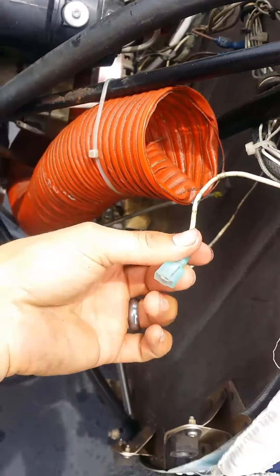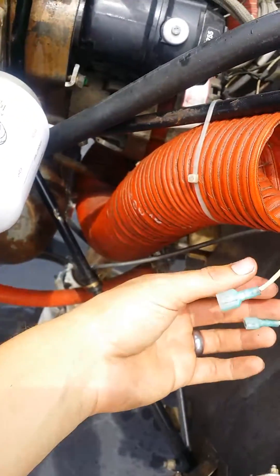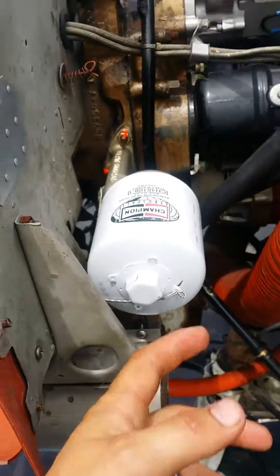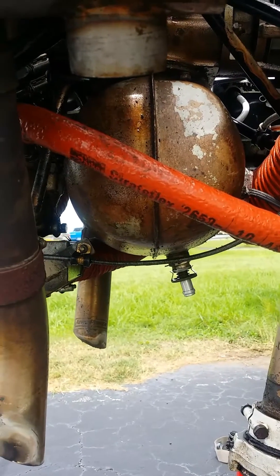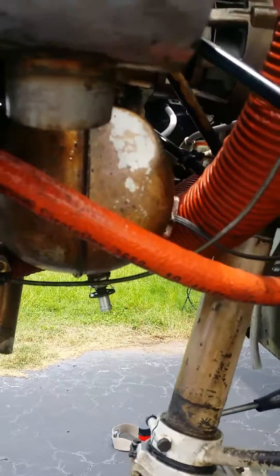Other than that, when you're taking off the cowl you just have to unplug the landing light — that's all. Pretty much everything else is straightforward: oil filter on, drain it through here. It's really just like a car, it's pretty simple. Nothing else to it — no need for a long lengthy video.